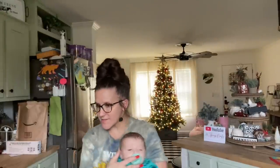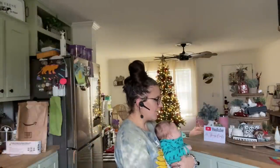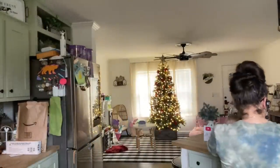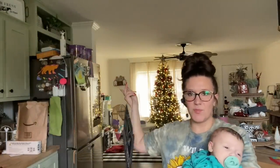Anyway, what did I forget to show y'all? Oh, did I show y'all this sign? I think I did because I said I'd put it right there.